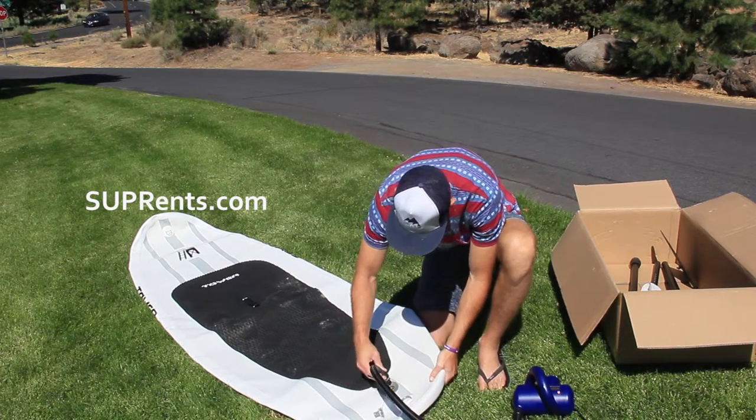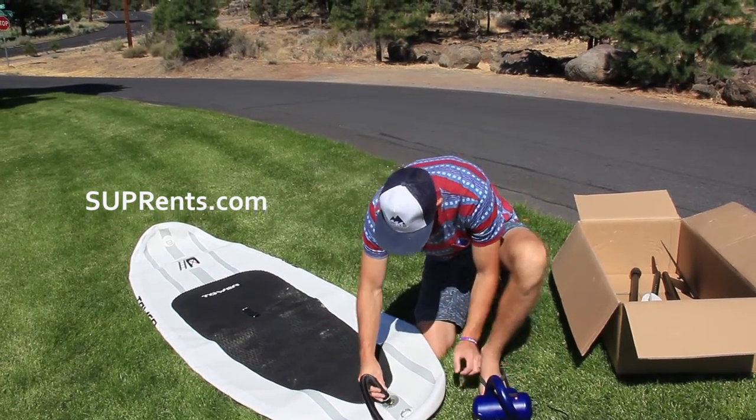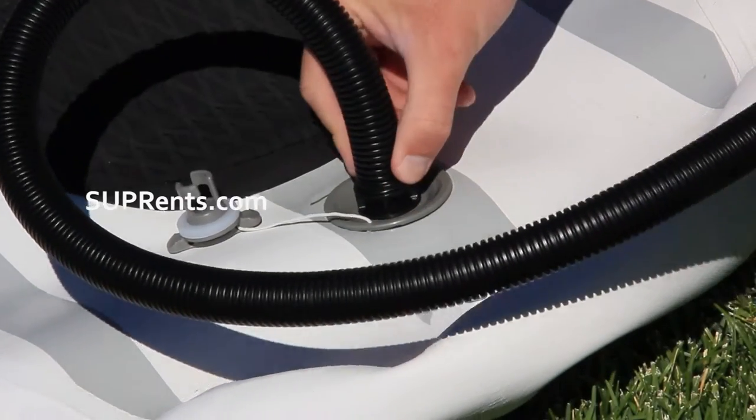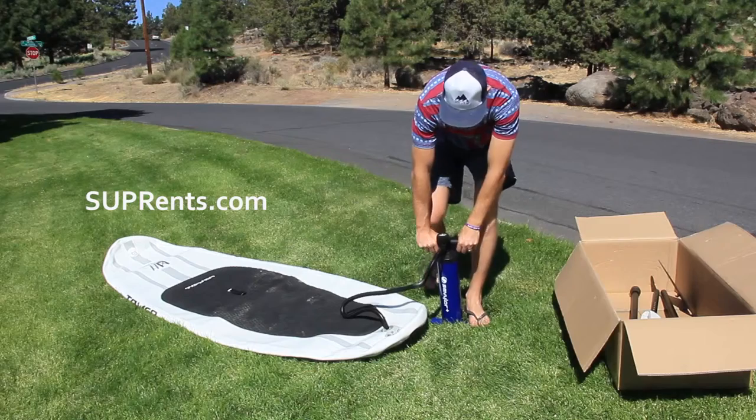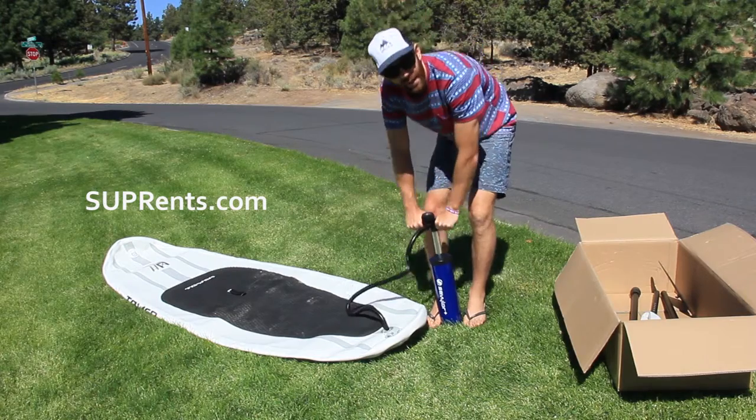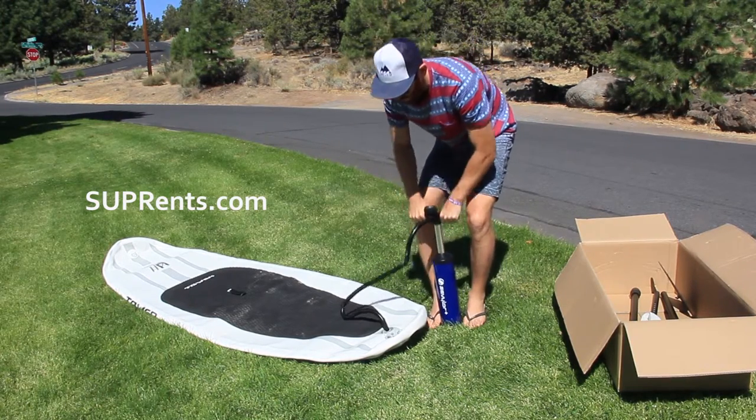Once that's out, you're going to attach the other end of your pump on there and twist clockwise to lock it down. It'll lock down pretty easily. Simply start pumping — put both feet on your pump. It pumps up and down, so it actually pumps really fast.